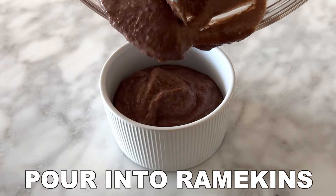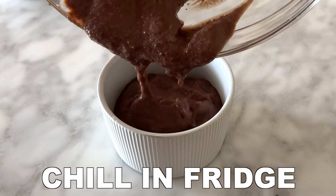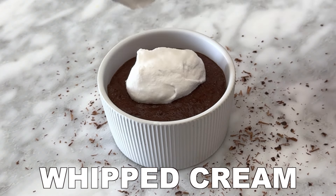Once combined, pour the pudding mixture into two small bowls or ramekins, each about 4 ounces in size. Then place the ramekins into the fridge to chill for at least one hour. This will allow the pudding to set. Then serve and enjoy.